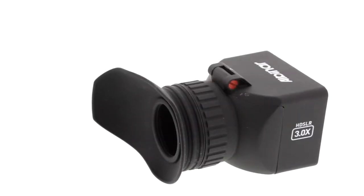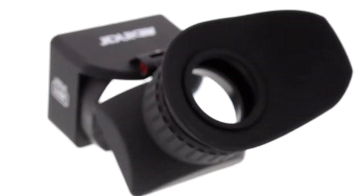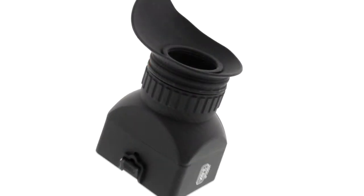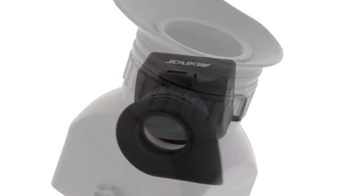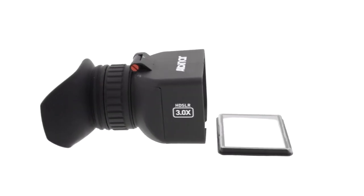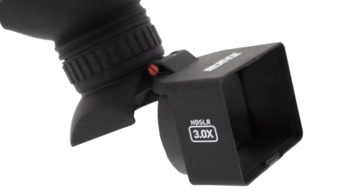The Albinar VF5 Viewfinder is equipped with a unique diopter that has a 330-degree spiral adjustment built into its mechanical structure for accurate and stable lens positioning, similar to what you would find in the eyepiece of binoculars.